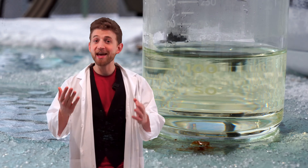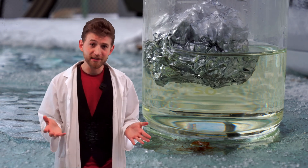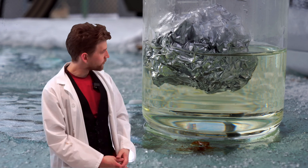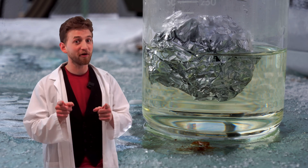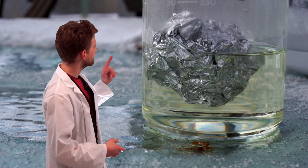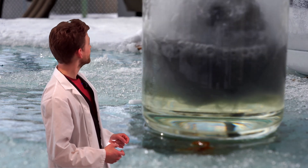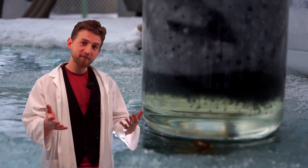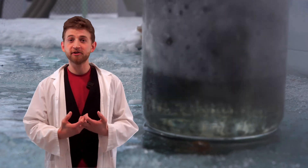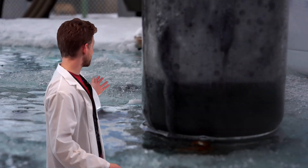Before I pour anything directly onto my skin, let me show you exactly what hydrochloric acid can do. I've got some hydrochloric acid here and some aluminum foil. Aluminum, being a metal, is typically more durable and tougher than your skin. But watch what happens when we mix them together. This reaction takes a little bit of time to get going, but when it does, it's worth the wait. And there it goes — hokey smokes, that's impressive! What's happening is the aluminum and the hydrochloric acid are reacting to create aqueous aluminum chloride and hydrogen gas — a lot of hydrogen gas.